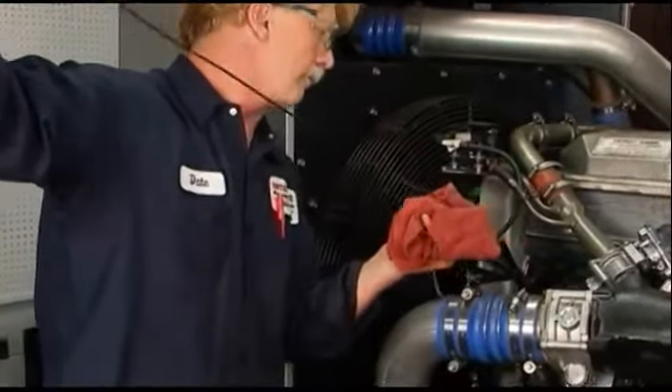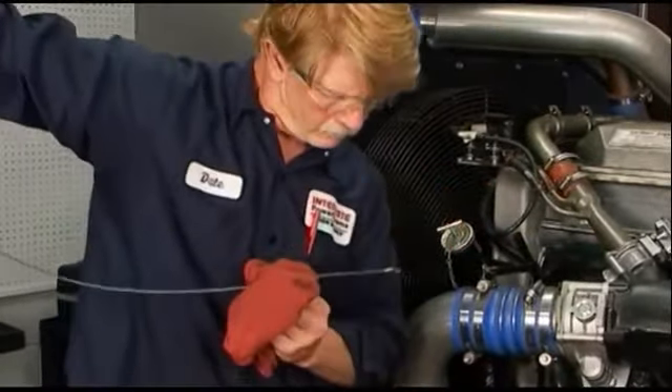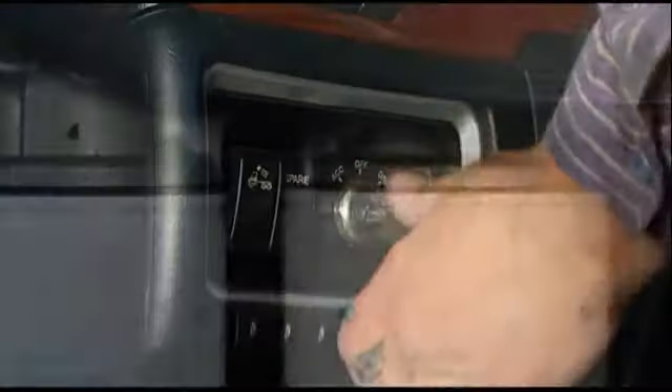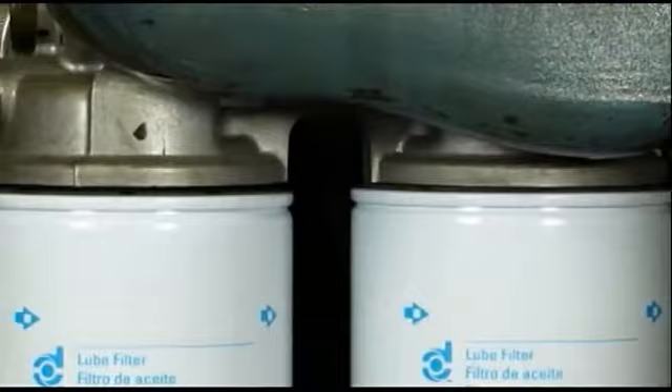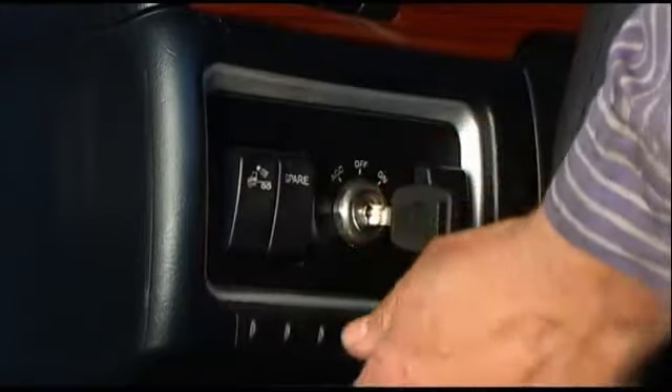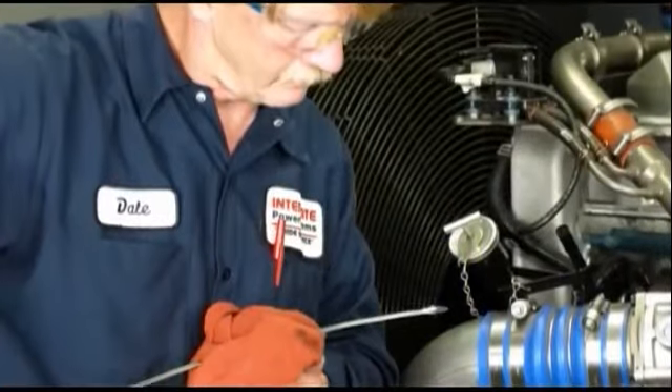After installation, be sure the oil reaches the full level on the dipstick. Start the engine and check for leaks. Correct the source of leaks if any are observed. Shut off the engine and recheck the oil level. Add oil if needed.